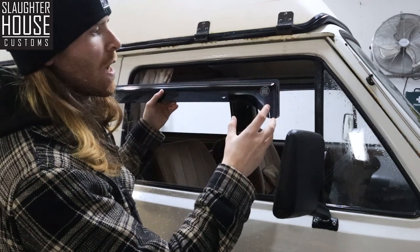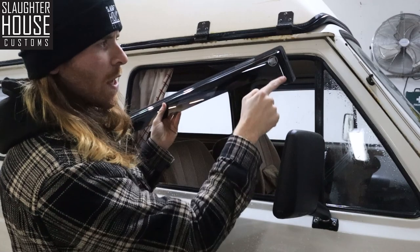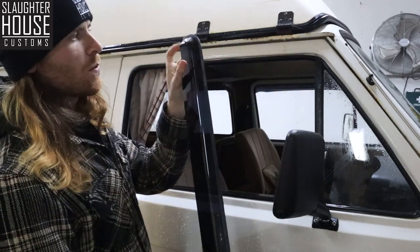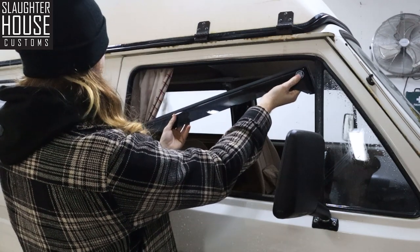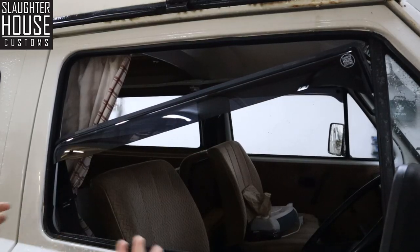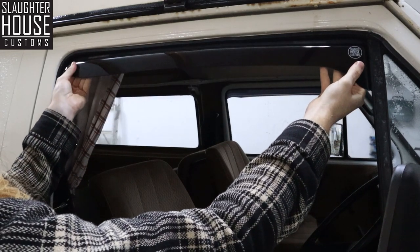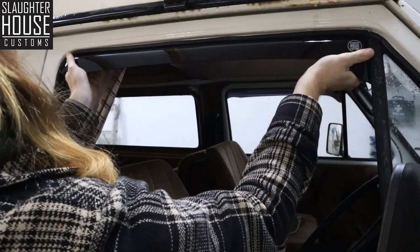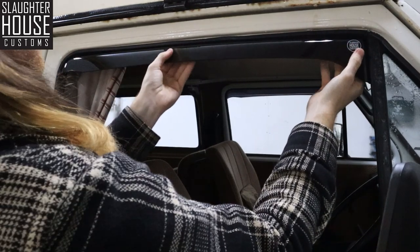Once you've got all those adhesive strips ready to go, you're going to want to insert the pointy end — the corner here instead of the curved one — first, up toward the front of the van. Angle it like this. Make sure you've got it in both of the channels up the window, and simple enough, slide it up into place. Give it a little pull against the front edge of that window.